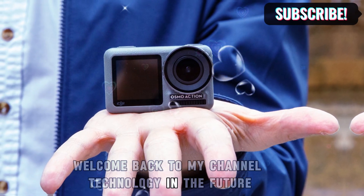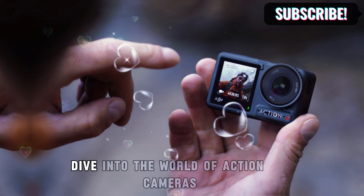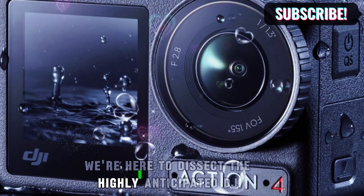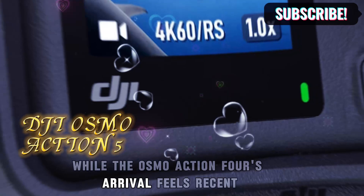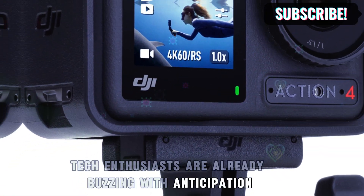Welcome back to my channel, Technology in the Future. Hey everyone, buckle up for a high-octane dive into the world of action cameras. We're here to dissect the highly anticipated DJI Osmo Action 5. While the Osmo Action 4's arrival feels recent, tech enthusiasts are already buzzing with anticipation for its successor.